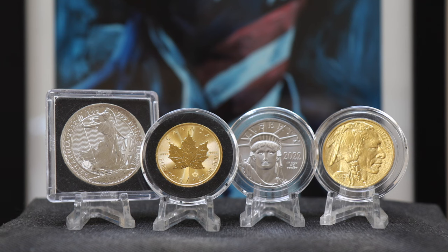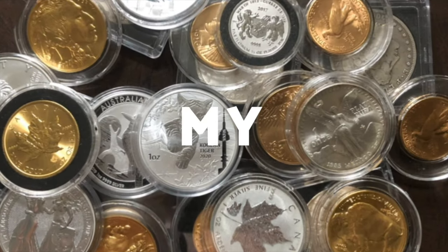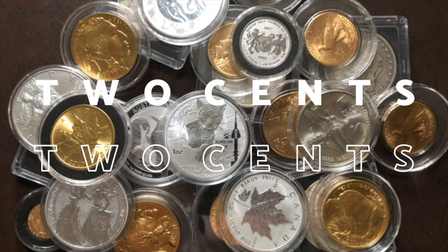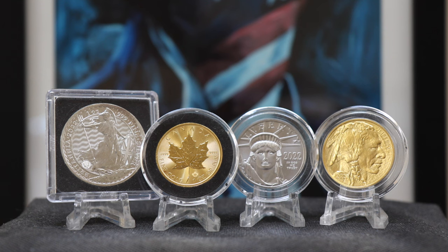Do you need a lot of gear for stacking gold and silver, maybe even collecting coins? Not really, but this video will break down five must-have items under $30 that I own for coin collecting and stacking, and most importantly, why. Hey everyone, welcome to Campbell's Coins.